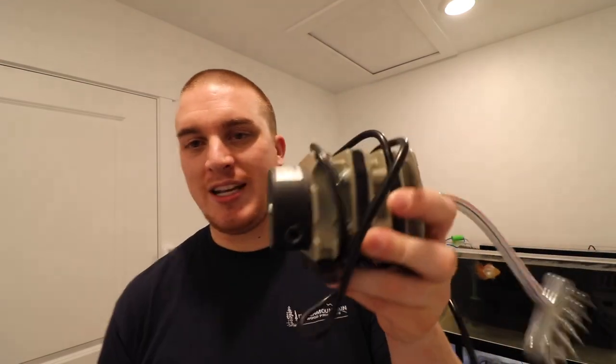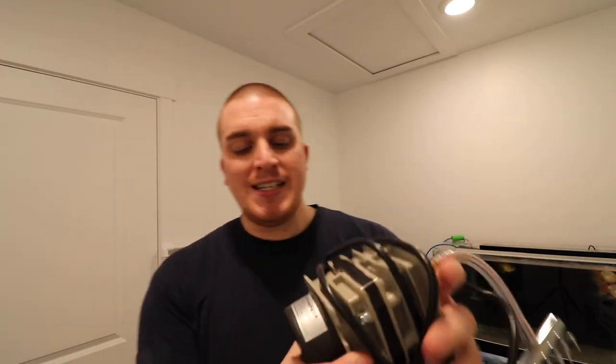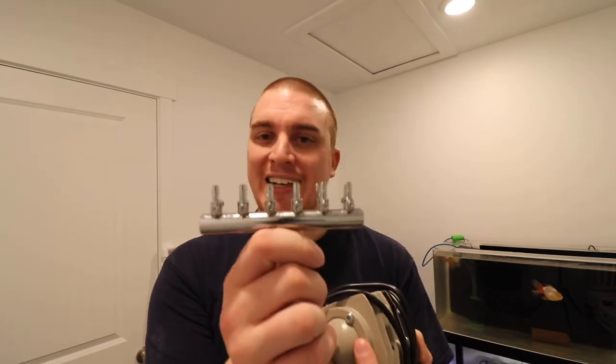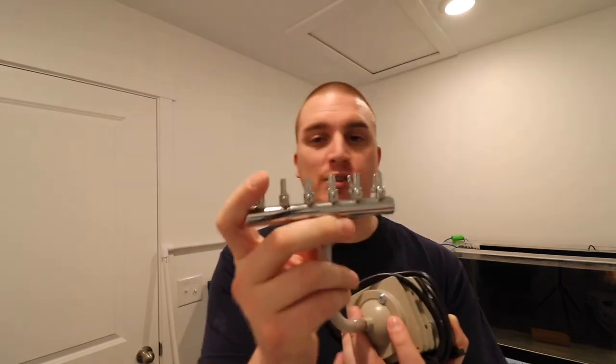We are going to change this over to running all of these tanks with one air pump. The air pump I'm going to be using is an Active Aqua brand — it goes by many different brands and I'll be leaving Amazon affiliate links in the description below. This pump pushes out 45 liters of air — it's moving a lot of air. The main way we're going to do this is it comes with what is called a gang valve. This pump pushes air to this valve, which then has six separate connectors for airline.